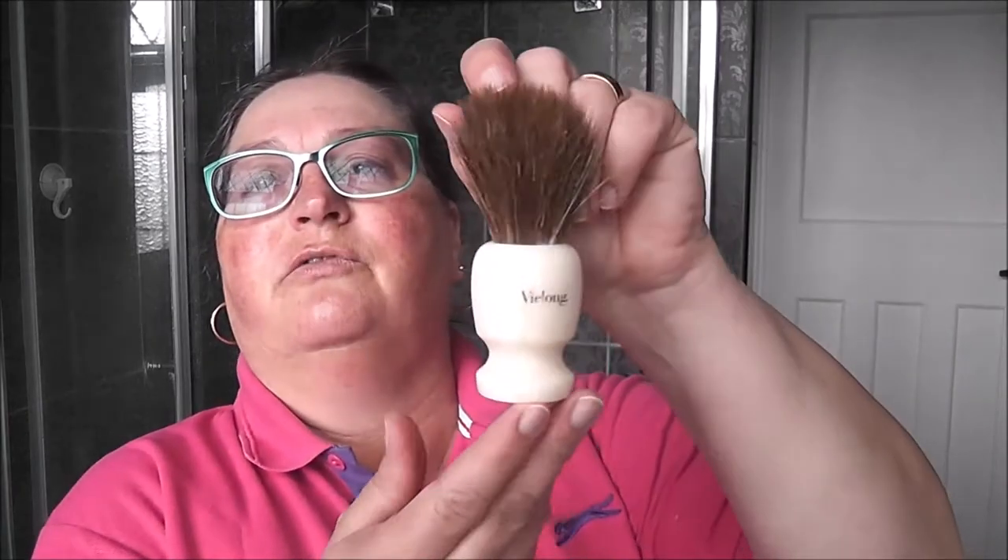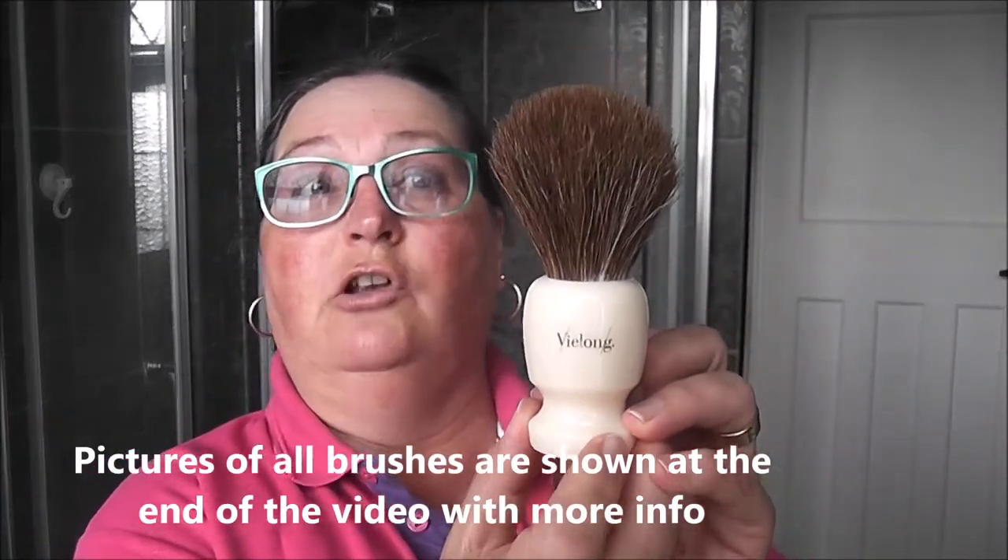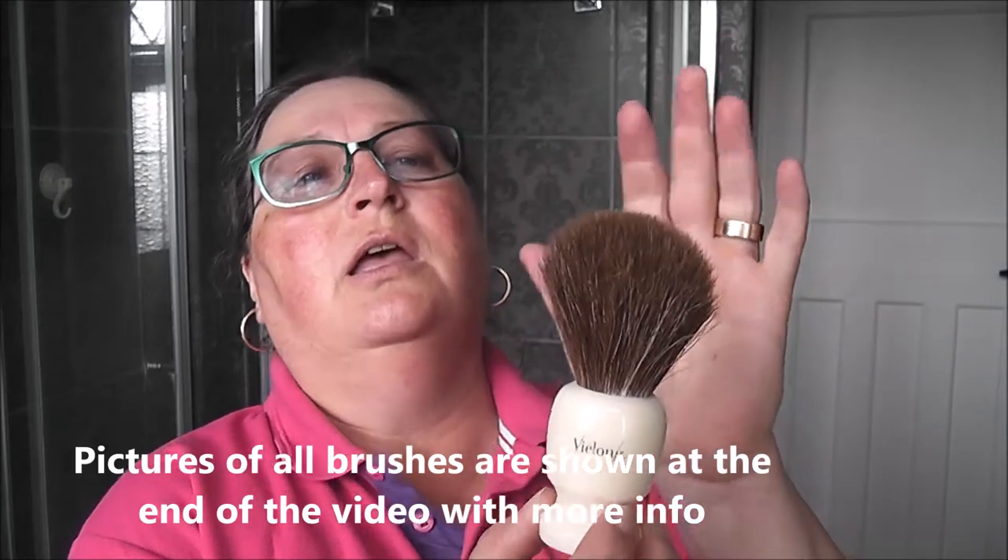You've seen the photo on the front of this video, which is the collection of horse hair brushes — actually there's one more but that's on loan right now. Most of them come from the company Vilon, a Spanish company in Valencia which has been making these now for the third generation.